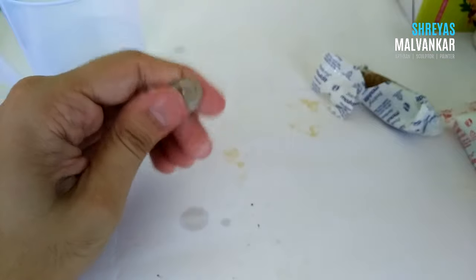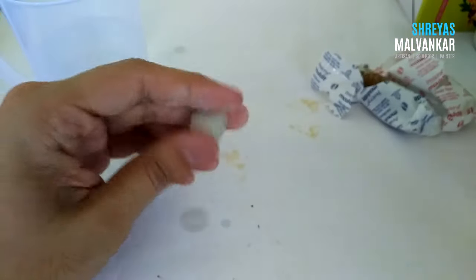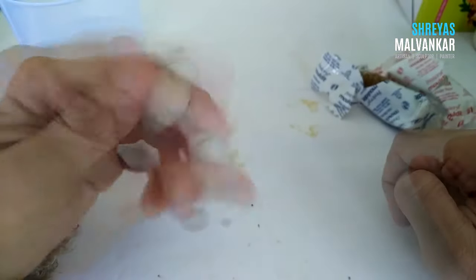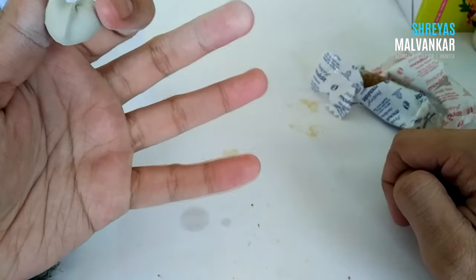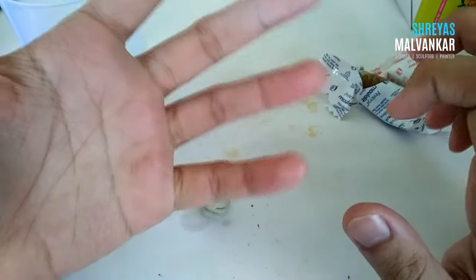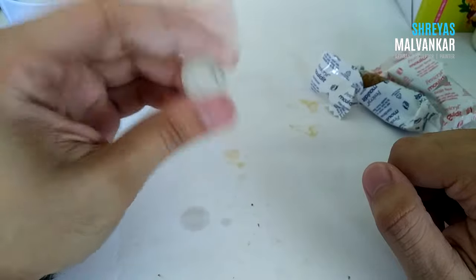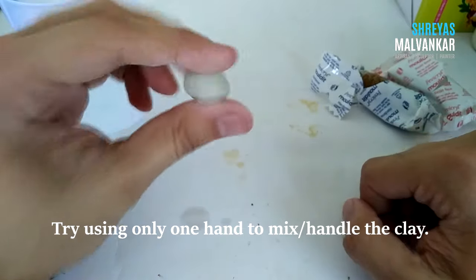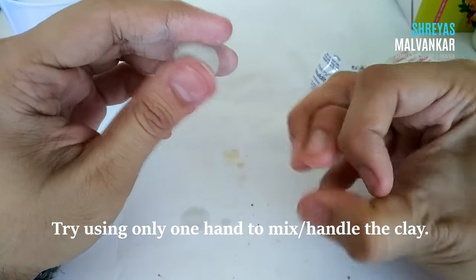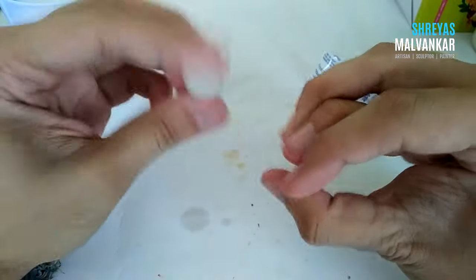This clay will leave marks on surfaces, so I'm using chart paper below. Do not use newspaper — use a chart paper or cloth for protection so you don't damage your table. This mixing will take a little time. As you can see, I'm using only the tips of my fingers because I don't want my whole hand to get dirty — it becomes easier to clean afterwards. You can also use your whole hand to mix larger amounts. I'd suggest using just one hand so your other hand stays dry for other tasks.